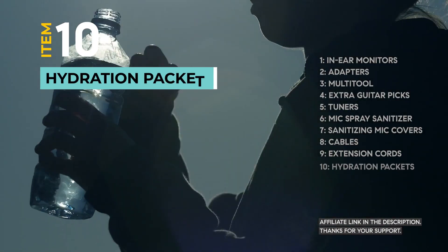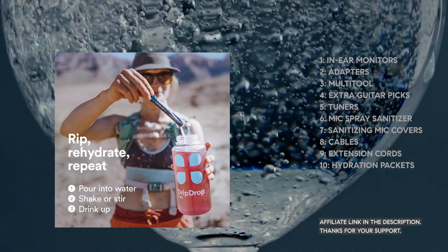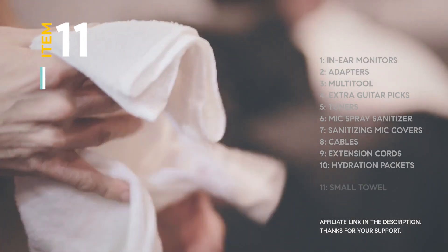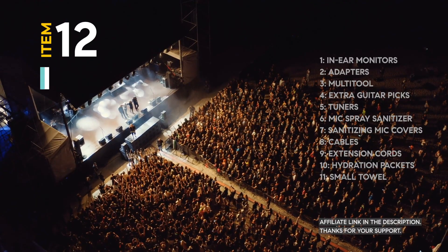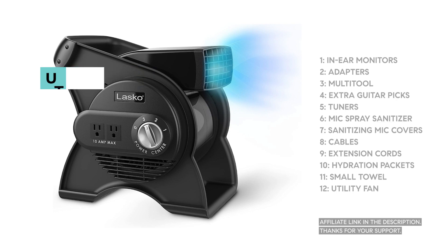Staying hydrated is crucial. With hydration packets, you can easily mix up a drink and stay energized, even when you're performing under the scorching sun. A small towel is perfect for wiping off sweat or keeping your hands dry during a performance. For outdoor gigs, a utility fan can be a lifesaver — it keeps you cool under the sun and helps prevent overheating.